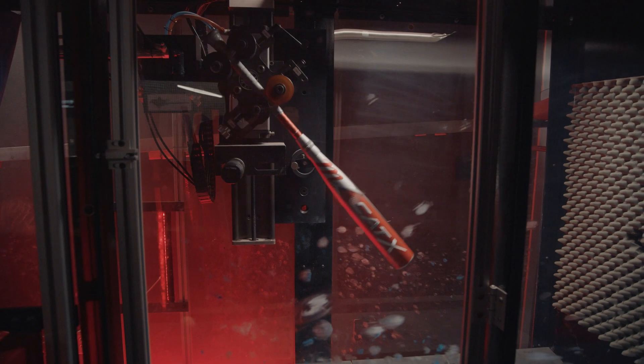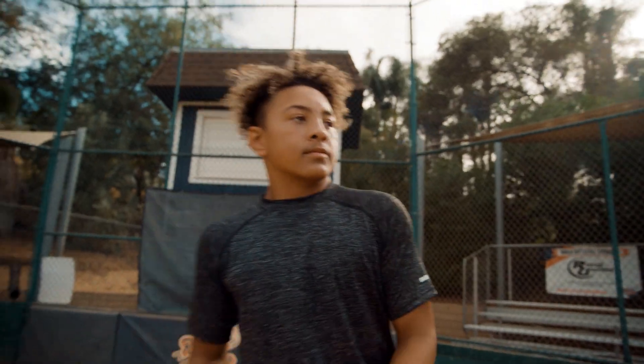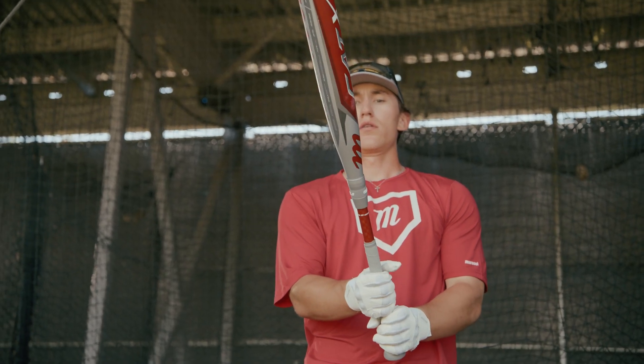We're really excited about this new Cat X line. It's the largest generational change that we've had between bat lines since the Cat line began.